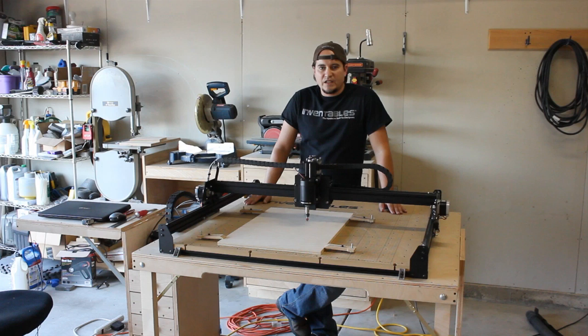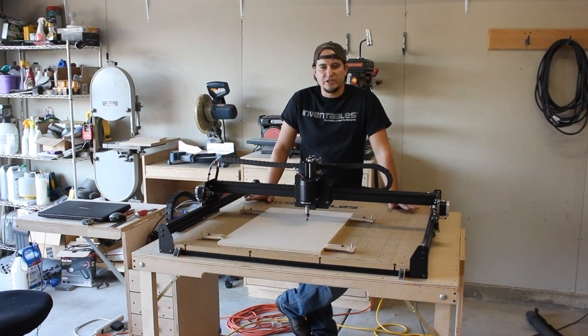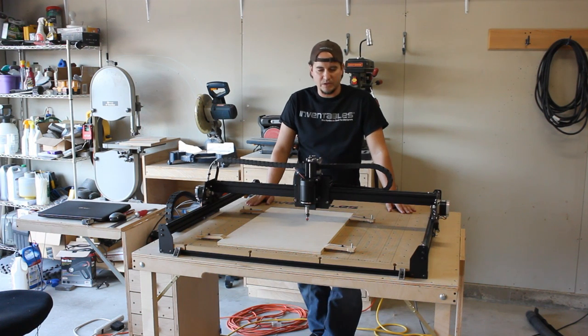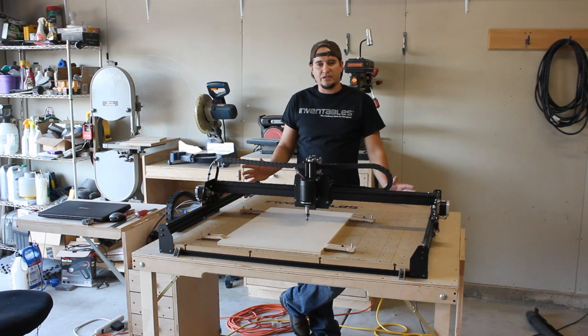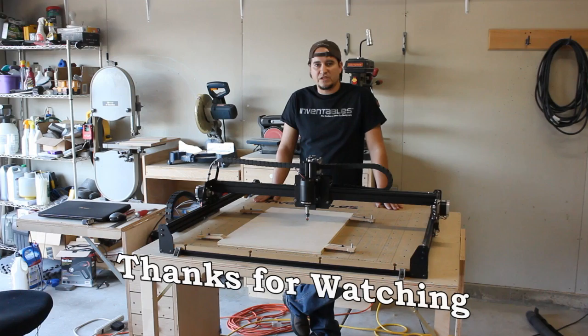With all that said, I would definitely recommend the X-Carve CNC machine for anybody looking to get into the hobby. I loved my Shapeoko II — this is just a bigger, better version of it with a few more bells and whistles. The size is fantastic; I think it's going to be more than adequate for anything I need to do. If you have any questions about anything I didn't address or did address, please leave a question down in the comments below and I'll be sure to answer those. And as always, thank you for watching.